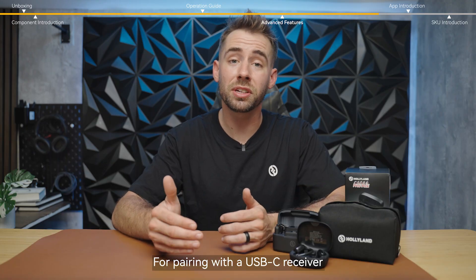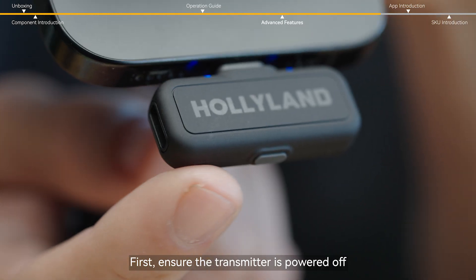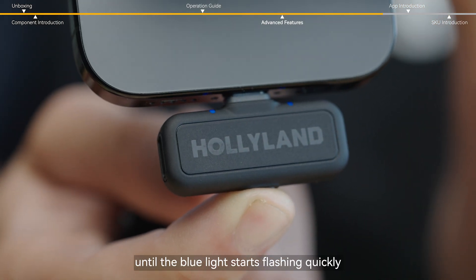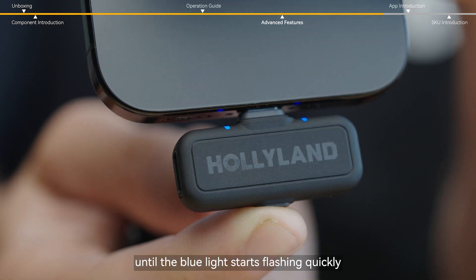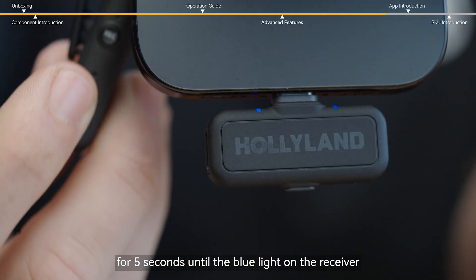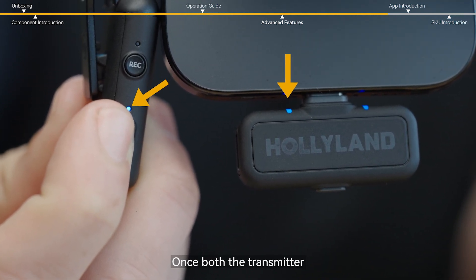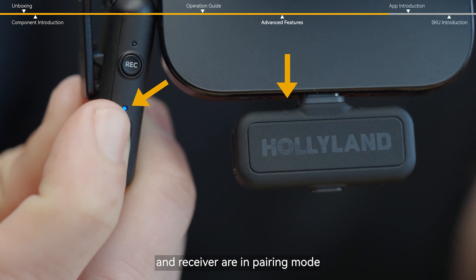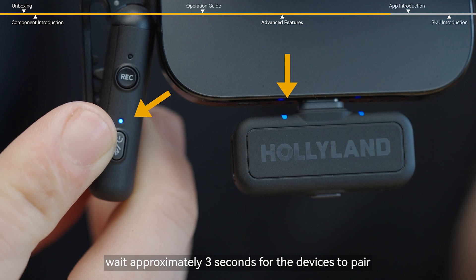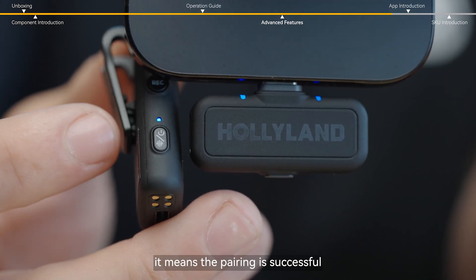For pairing with the USB-C receiver, the process is slightly different. First, ensure the transmitter is powered off. Then long press the button on the side of the transmitter for six seconds until the blue light starts flashing quickly. Next, long press the pairing button on the side of the receiver for five seconds until the blue light on the receiver also flashes quickly. Once both are in pairing mode with the blue light flashing rapidly, wait approximately three seconds. When you see the blue light stay on, the pairing is successful.